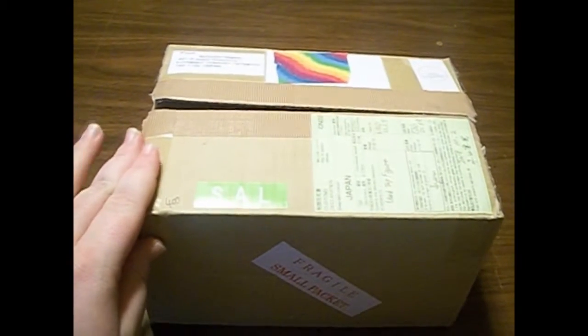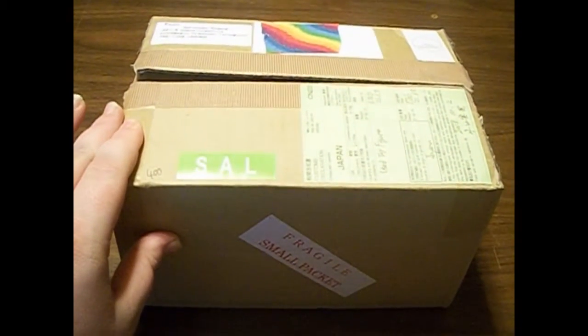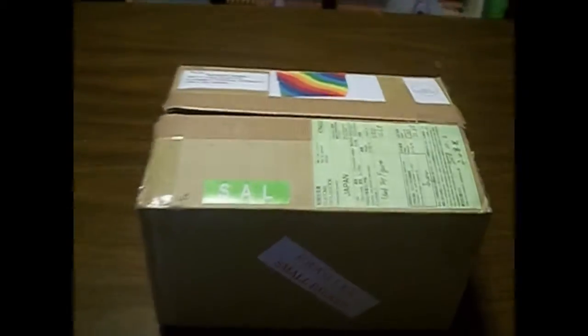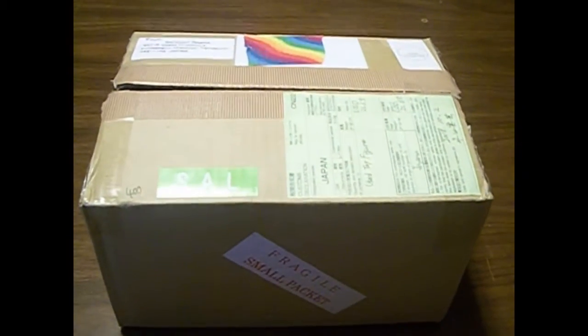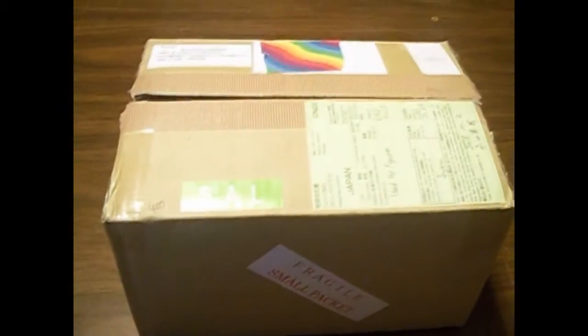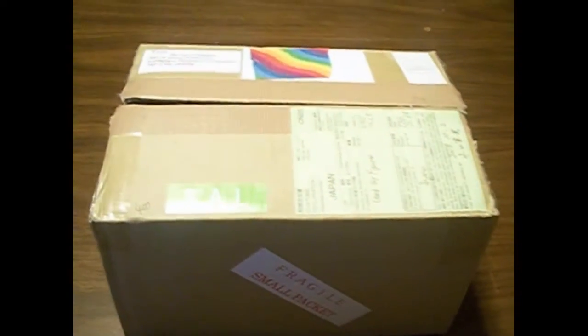I think there are only about maybe eight figures in here, plus one freebie. Because this nice guy on eBay is always really nice and he always includes like an extra figure. Most of the time I don't know what the figure is, but a freebie is a freebie. And Japan is really nice like that.